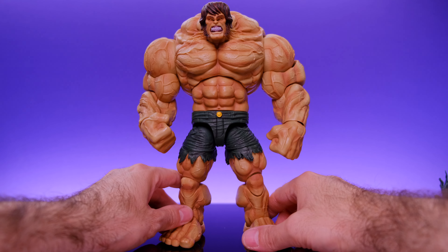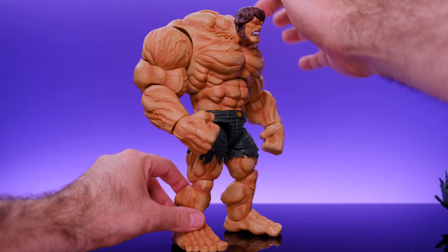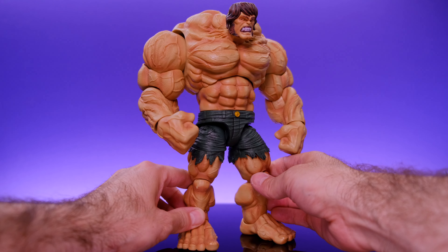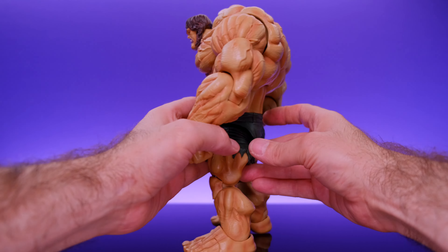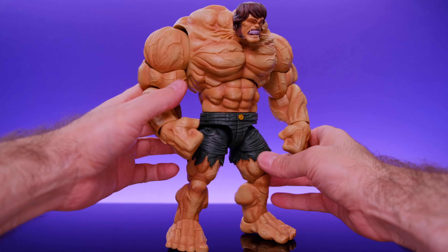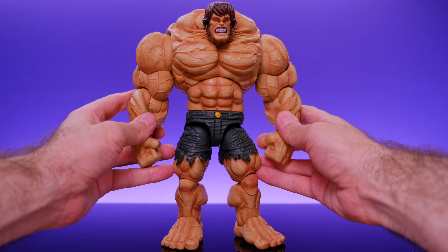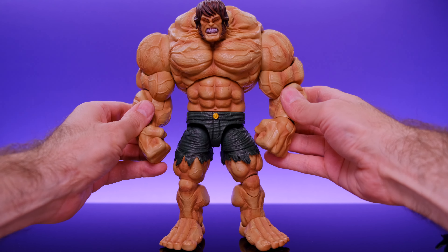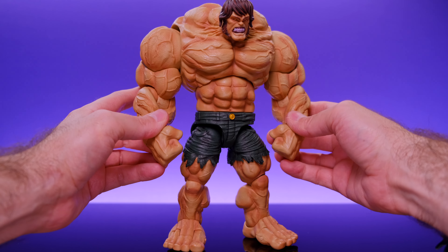He has a torn shirt piece that is removable, and when you take that off it looks even crazier — look at his big upper body. His head is in such a weird place but it just looks so cool. He definitely looks like a tortured kind of monster, like he's constantly in pain. I really like it — I love the way this figure looks.